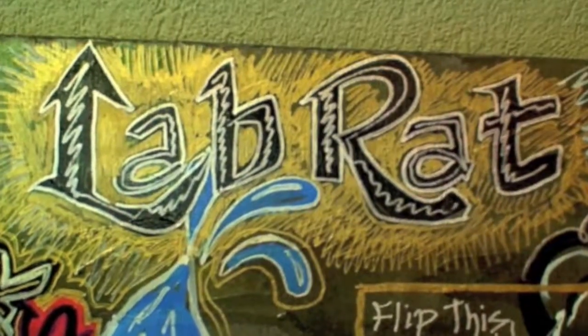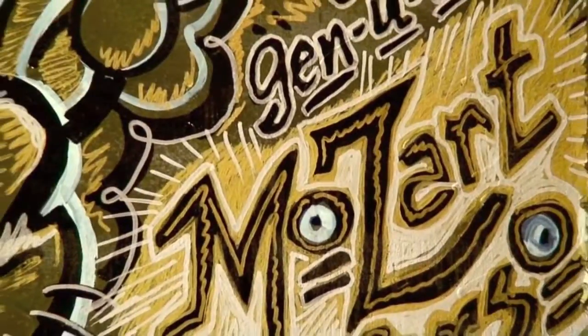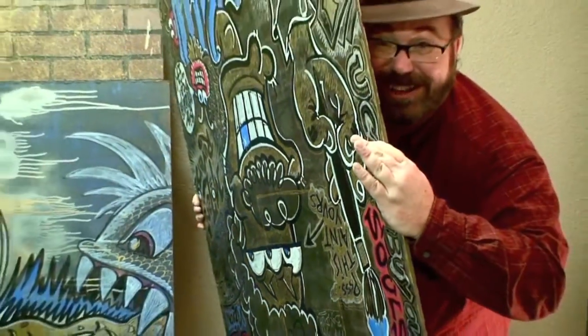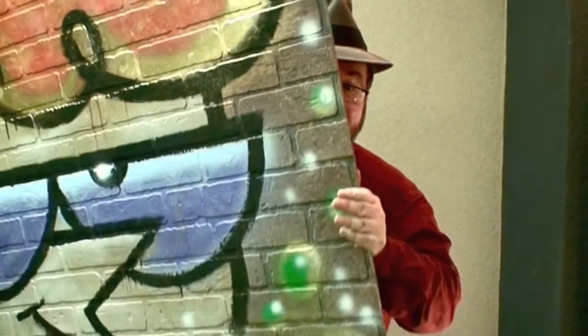And this character is called the Lab Rat. And of course it's a genuine Mike Mozart Reverso — a really large character. I don't do anything little. Everything is enormous. What I'm hoping to do is find a gallery, maybe in New York City — that would be ideal since I live right outside New York City.